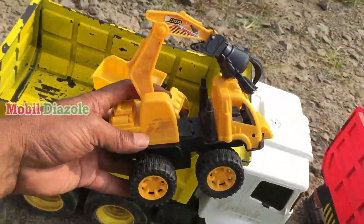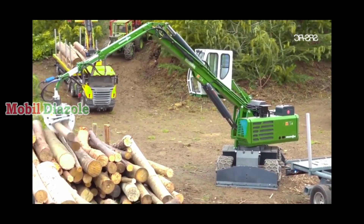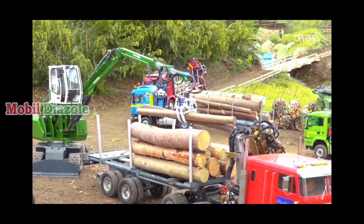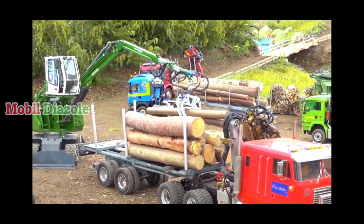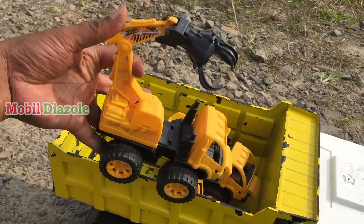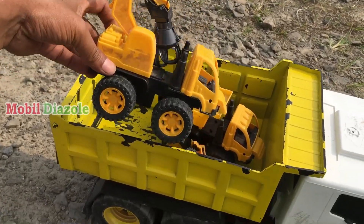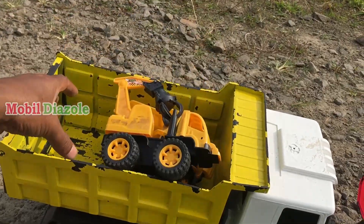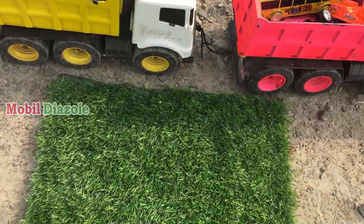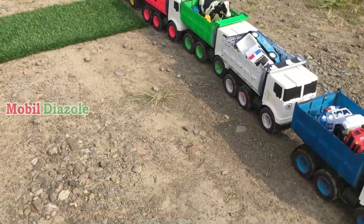Ini yang terakhir teman-teman — mobil penjepit, atau mobil pencapit. Wih keren ya! Mobil pencapit untuk kayu. Keren surantul mantul surantul! Angkut juga. Wah, mainannya sudah habis teman-teman.